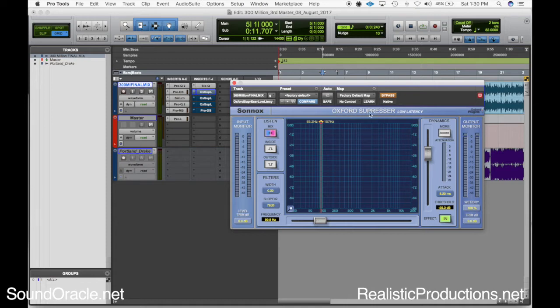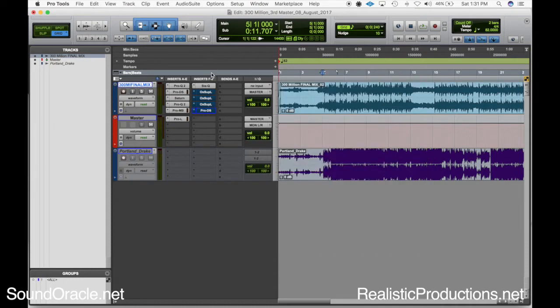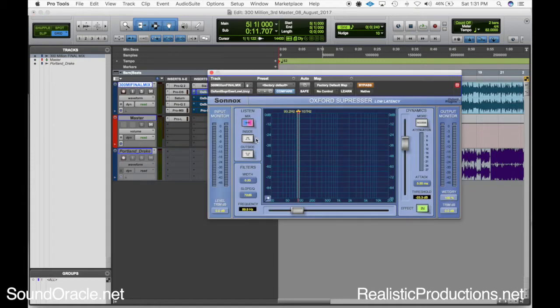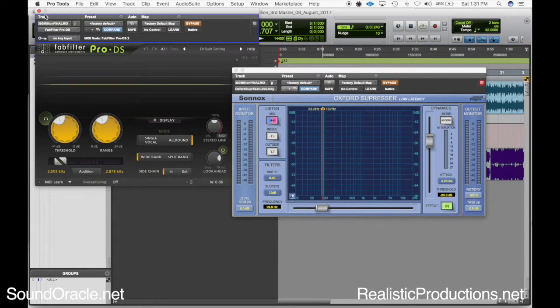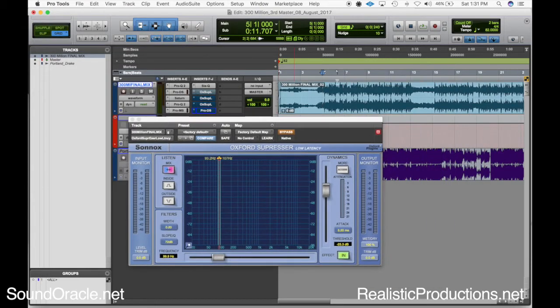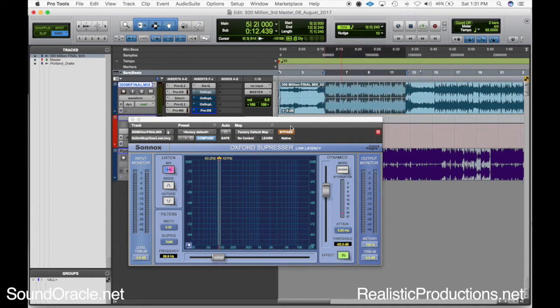One de-esser I really like to use for low frequencies is the Suppressor by Sonex. I use that because I'm able to get really low in the frequency range — I'm able to go from 20Hz to 20kHz. I really like FabFilter stuff, but with FabFilter's de-essers I'm only able to get down to about 2kHz, so I only use that when I'm trying to eliminate vocal resonance. I'm going to use the audition mode — on Sonex it's called the 'inside mode' — to really hear the frequencies, and then I'll compress them down once I find the problem area. I've got about four de-essers open because I remember there were about four problem areas I had to really duck down on this track.